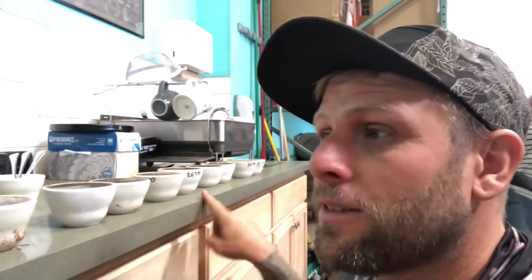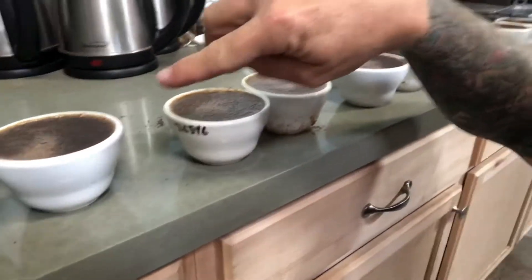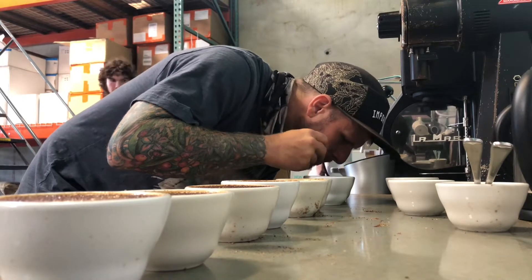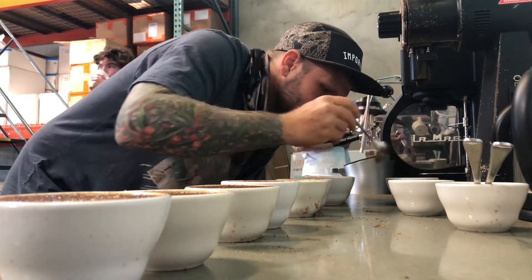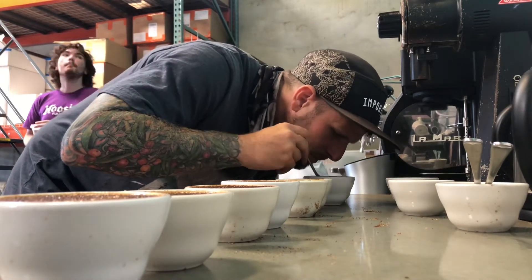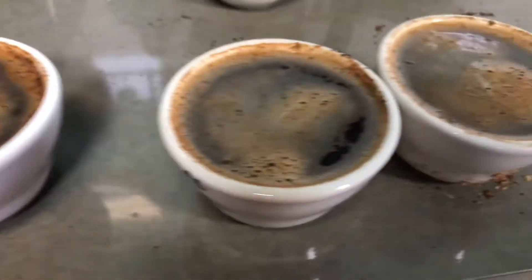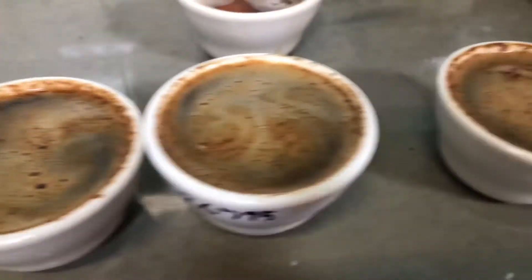We brew for four minutes and then I break all this coffee and it sinks to the bottom. After you break that crust, most of the coffee sinks to the bottom of the cup. But you've still got to skim off the gross nuggets before you start to taste.